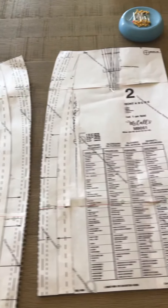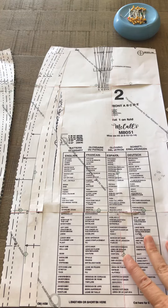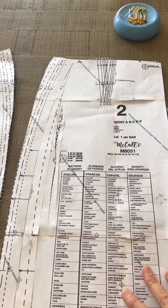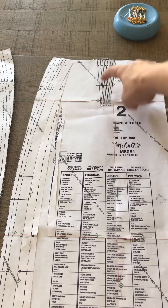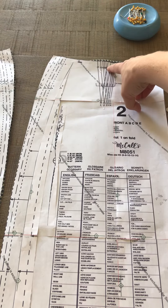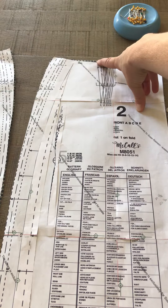On the front, you need to make sure that you mark the notches similar to the way described on the back. You have your dart point, two more placement circles, and notches up at the top.